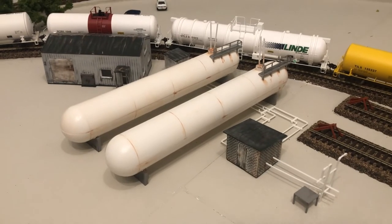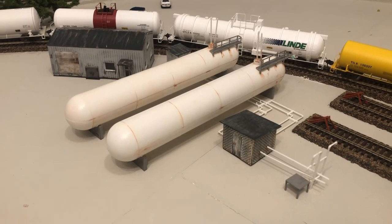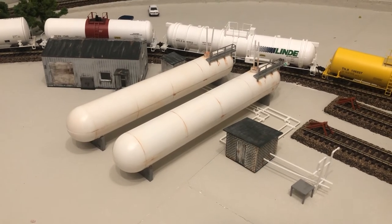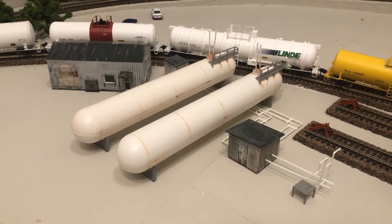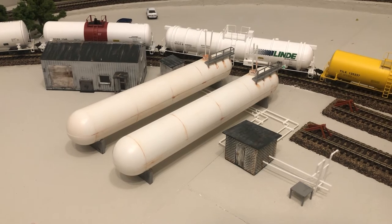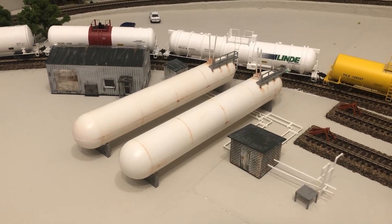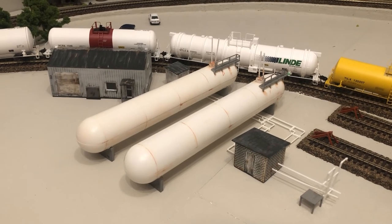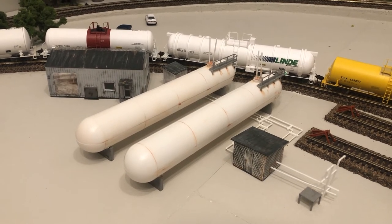This is the Walther's Central Gas and Supply Kit that I built. Again, stay tuned for that video. This is all part of the 3M industrial area. I'm pleased with how it turned out. This is not the exact location but it'll be somewhere around here, and I just gotta figure out the correct configuration.